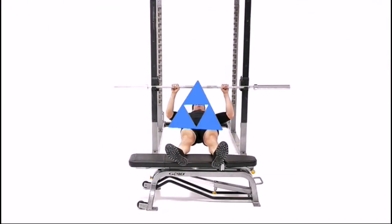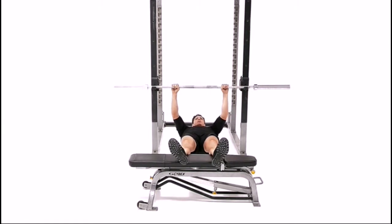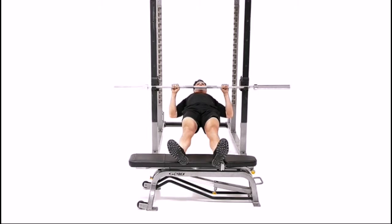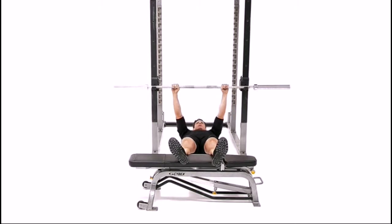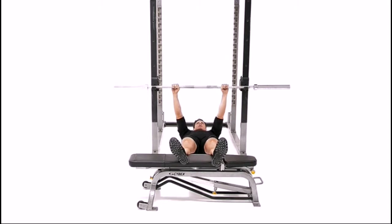Lie on your back underneath a fixed horizontal bar. The bar should be high enough to allow the arms to fully extend. Grasp the bar with a slightly wider than shoulder width overhand grip. Elevate your feet by placing the heels on a flat bench or aerobic steps.